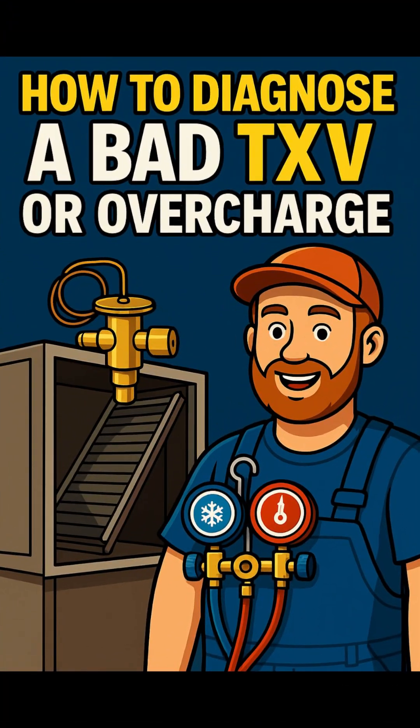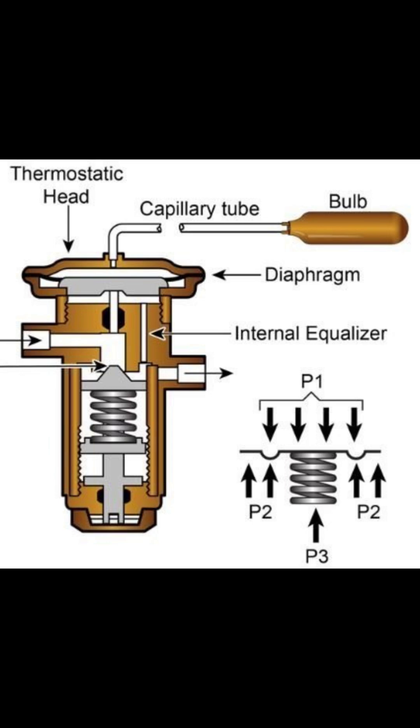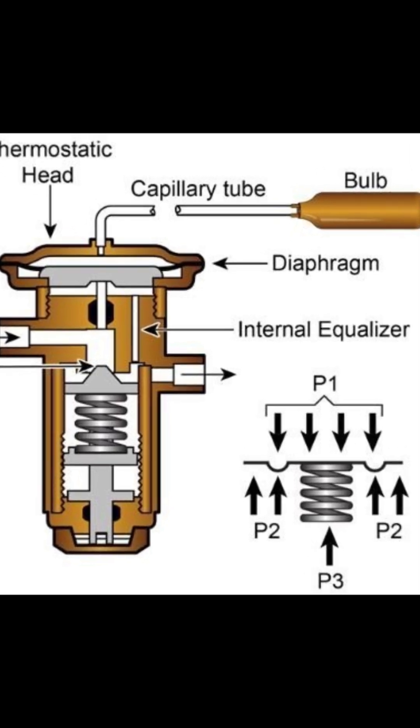How to diagnose a bad TXV or overcharge. Think your system has a bad TXV or it's overcharged? Here's how to tell the difference, fast.